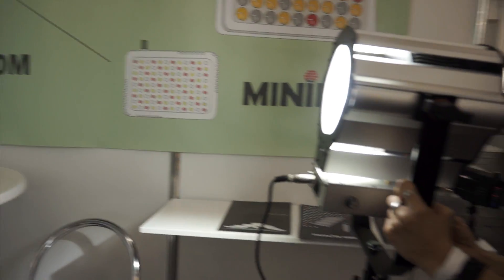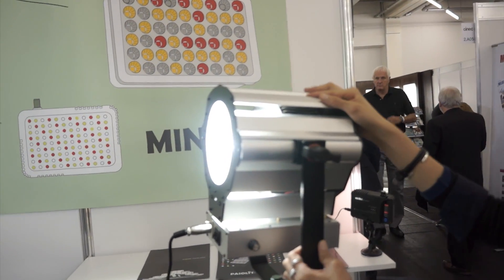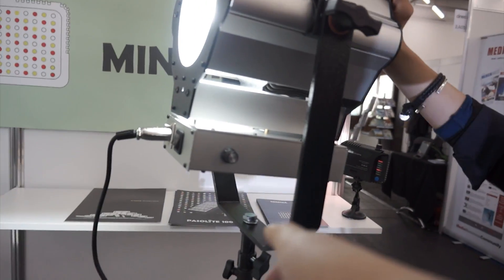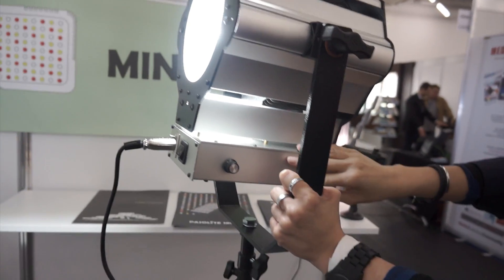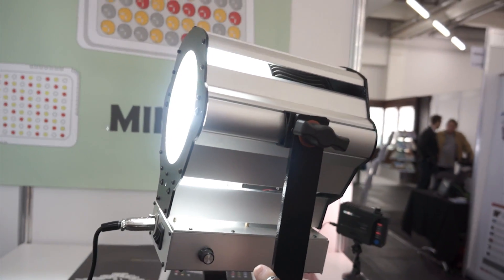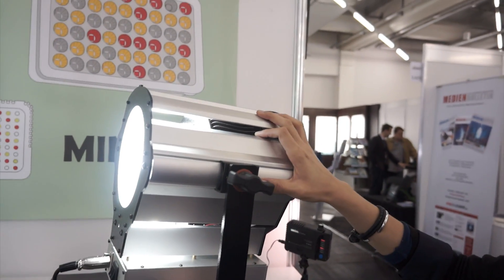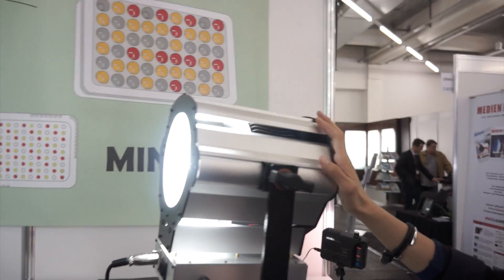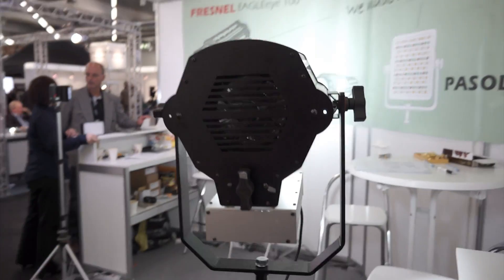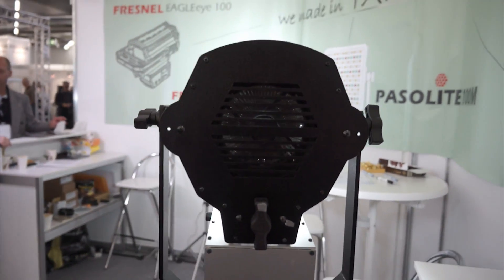How heavy do you think it'll be in the final version? Maybe three or four kilograms maximum — not so heavy. That's not bad at all. You've got something here — is this a ballast or is this a dimmer and controls? It's a control board for dimming and DMX. For materials, the final version will be all aluminum — not mixed steel and aluminum like the prototype — which will prevent clicking noises and also make it lighter.